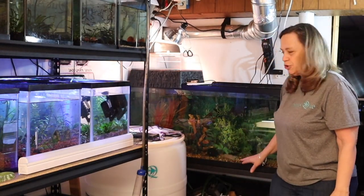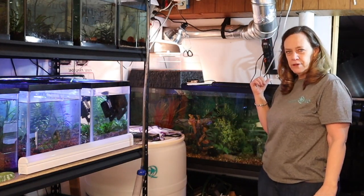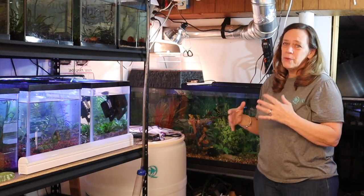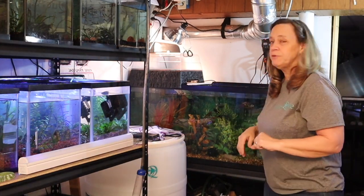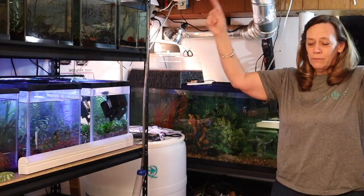Now this tank has an undergravel filter, it has a hang-on-the-back filter, and it has a sponge filter. A lot of filtration going on here because what lives in here is Louie, my Diamondback Terrapin. And after watching Dan the Guppy Man's video — and if you don't know who he is, check him out at this link.